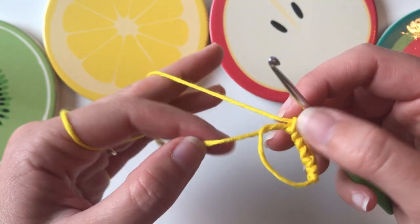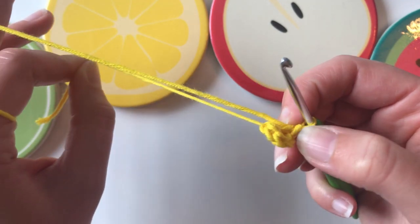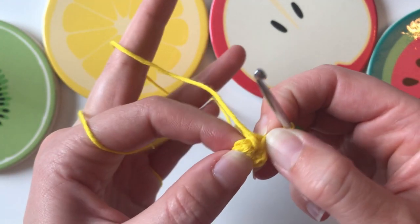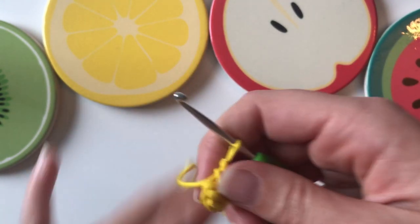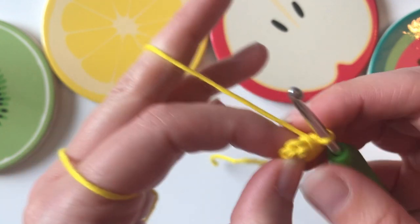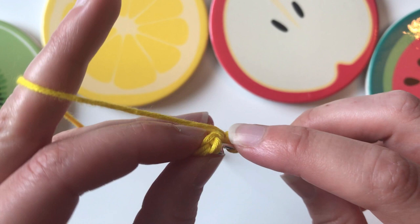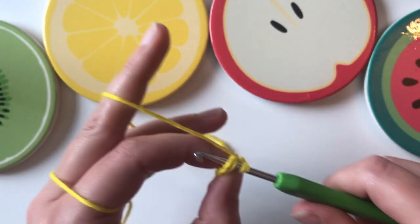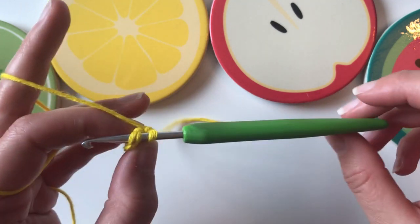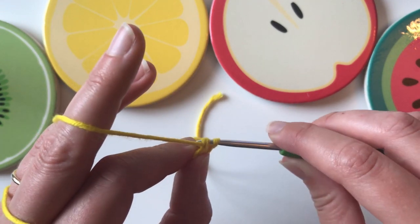Take this tail and pull on it and you can see this part closes up, which is very satisfying. Even now having done the magic ring thousands of times, it's still satisfying. Because we're working in the round, you're just going to go straight in — you're not going to slip stitch or anything — you're just going to go straight in with your single crochets.